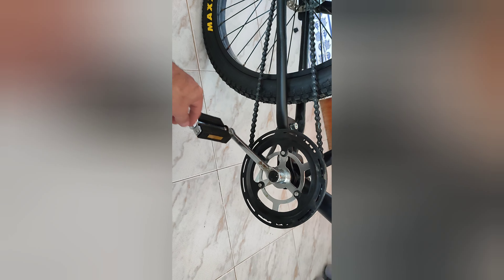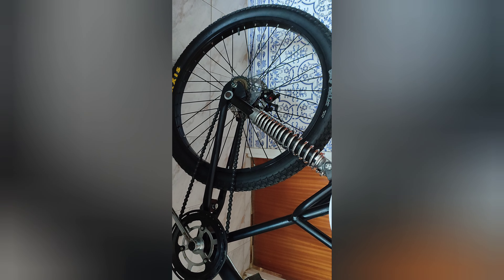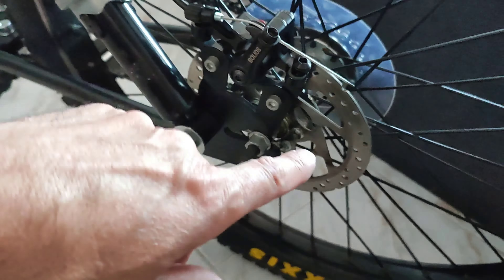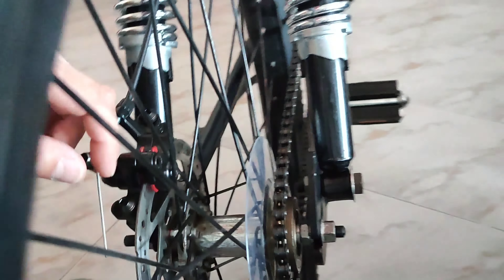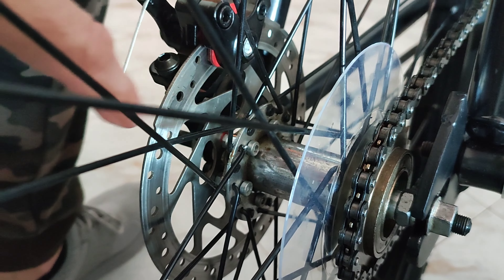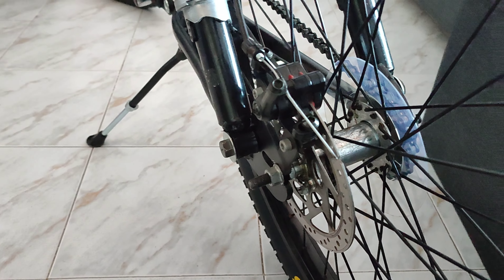Tem uma pedaleira também nova. Os pedais também são novos — eu deixei um estilo mais antigo. O descanso também é novo, foi adaptado aqui. Eu criei ferro a ferro esta bicicleta. Adaptei também uma bomba de travão traseira. Adaptei o disco neste cubo — este cubo não tinha. Andei a fazer furação neste cubo e montei um adaptador de disco com um acrescento, para ficar aqui o disco montado.